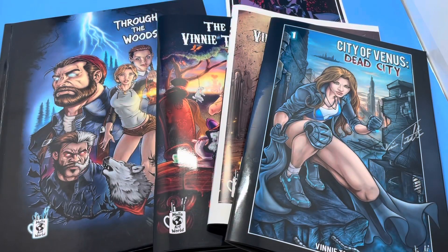Hi, this is Vinnie Tartamella. I'm a former lead designer for McFarland Toys, Diamond Select, and Toy Biz. I'm also a comic book creator, and all the books you see here are from my company, Mela Art World.